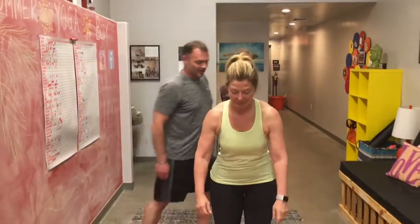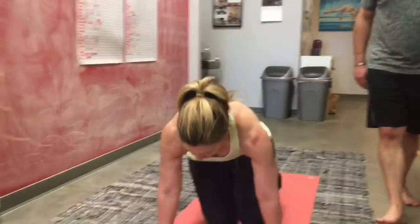Hey, my name is Rick, I'm a Spotted Dog Yoga teacher, and this is Jen, she's another Spotted Dog Yoga teacher. We're going to teach you camel pose. Jen, come to the top of your mat with your knees down.